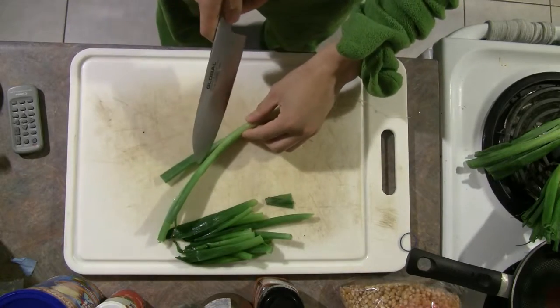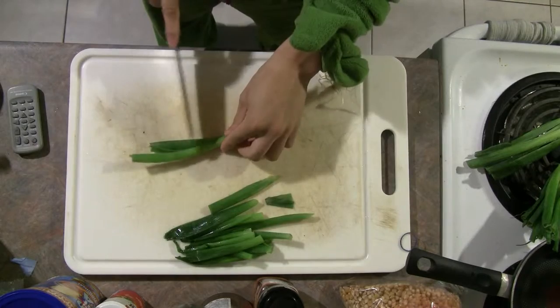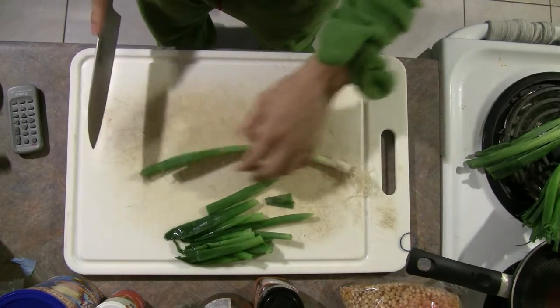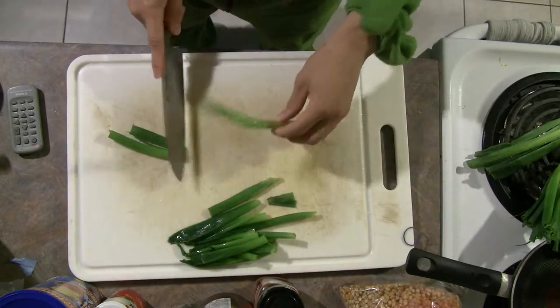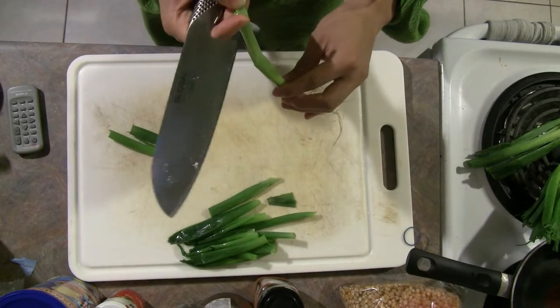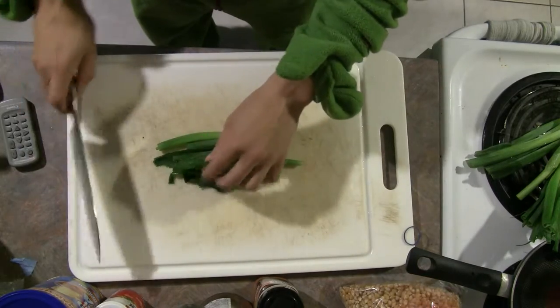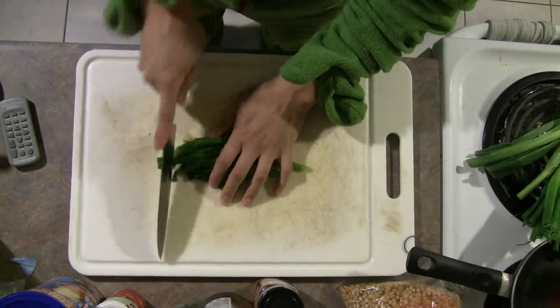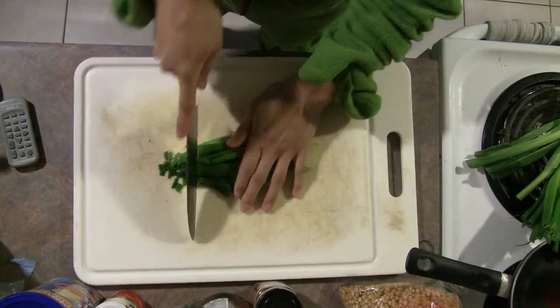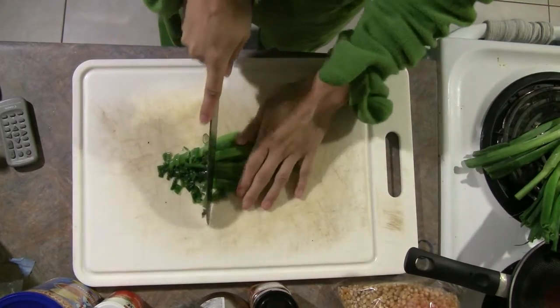I'm just going to demonstrate using scallions. We really want just the dark green part. The white part is a little bit thicker — it's got more water in it, so it doesn't dry as evenly. But this works with many herbs: rosemary, thyme, parsley, whatever it might be. Most of them, if you buy fresh, it's a pain to use it all because you usually get a lot. So what I like to do is dry them in the microwave so I can keep using them dried, and they usually retain a lot of flavor as well.